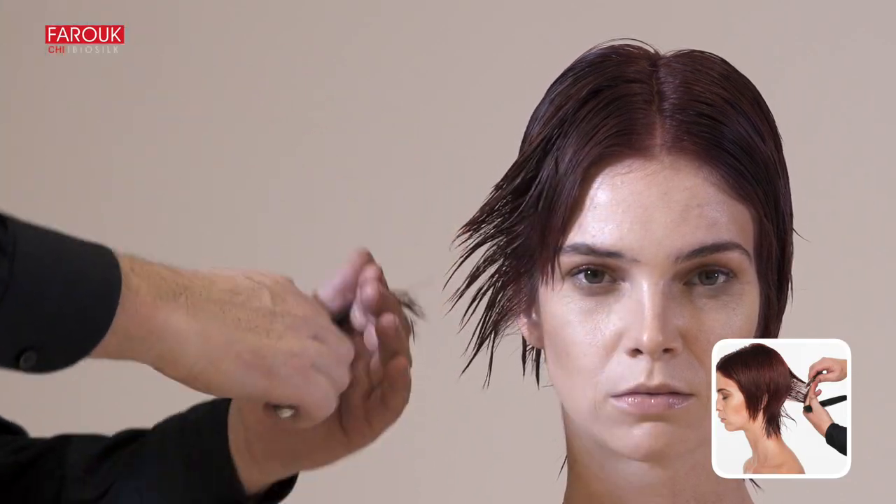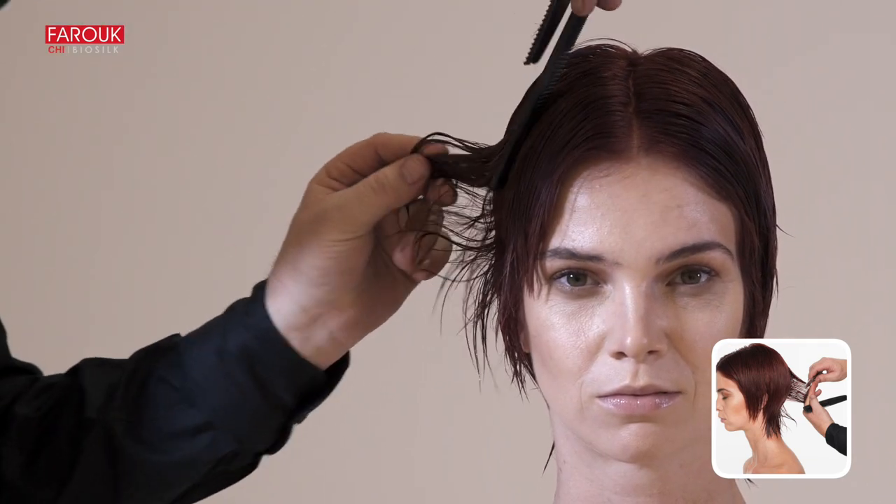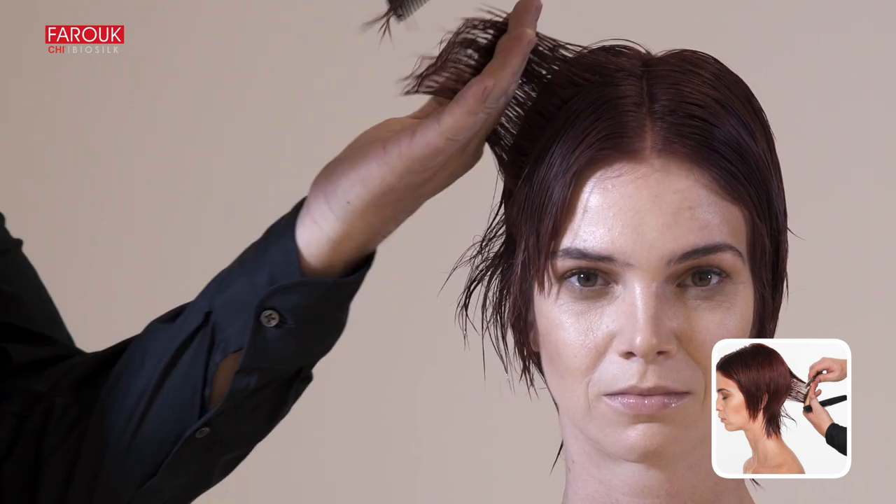Move the razor in an arching motion from short to long. On each side of the head, use your razor to slice cut the hair from short to long.